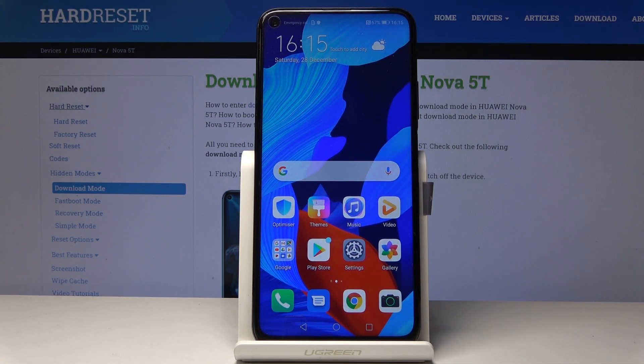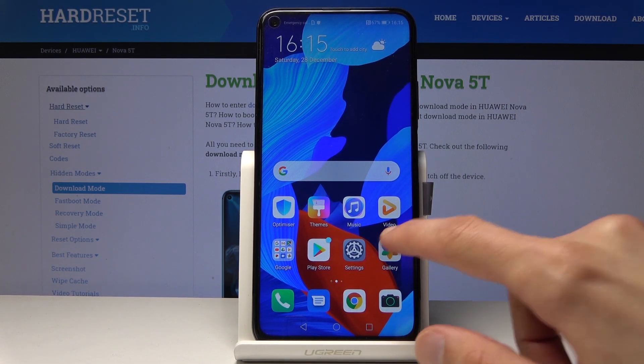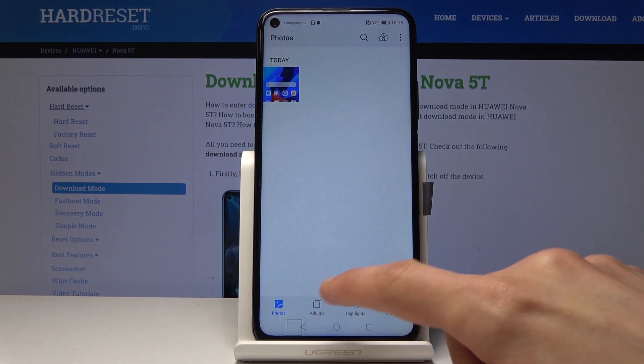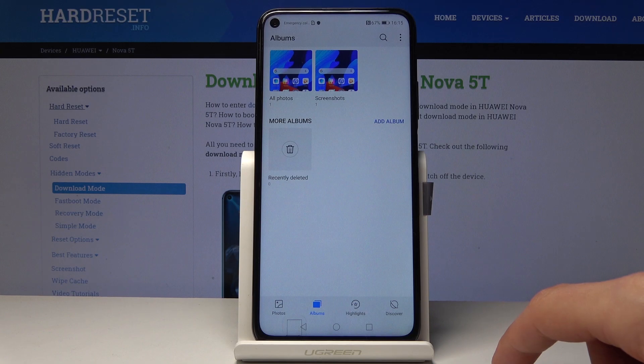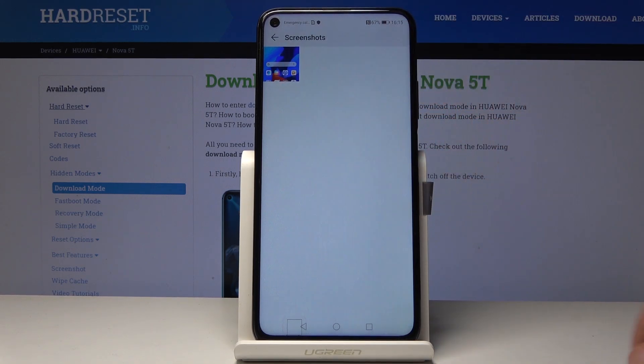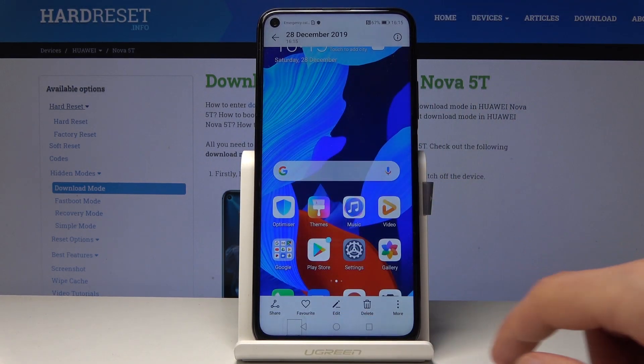You can dismiss this and automatically the screenshot is going to be saved in your gallery app. It's in the photos, or if you go into the albums it should create a screenshot album right here. You can see this is the screenshot that I have taken.